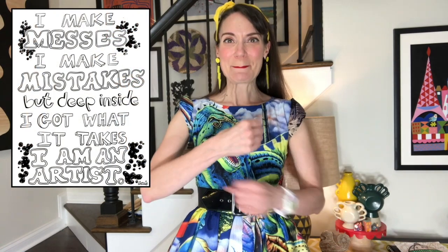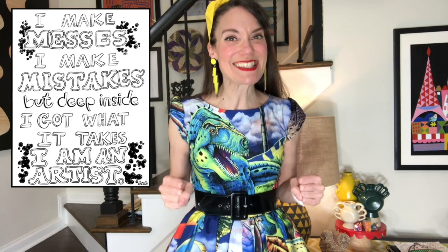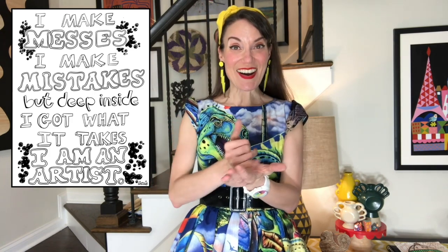Let's do our art class catchphrase. I make messes. I make mistakes. But deep inside I got what it takes. I am an artist. Big shout out to our sponsors, that would be Dixon Ticonderoga, the maker of the construction paper I'll be using today which is True Ray, my absolute favorite. Thank you so much Dixon Ticonderoga for always providing me with the best art supplies to use to teach art class with Cassie.